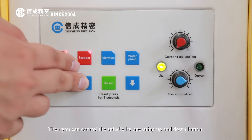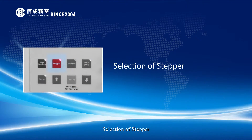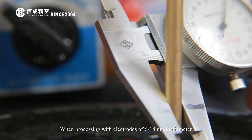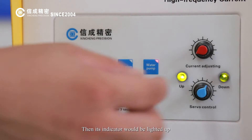Then the servo adjustment knob could control the spindle again, and you can control the spindle by operating the up and down buttons. When processing with electrodes of 6 to 18 mm in diameter, please open the stepper button. Its indicator would then be lighted up.